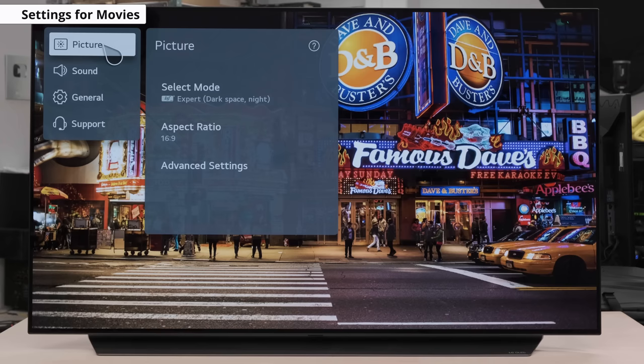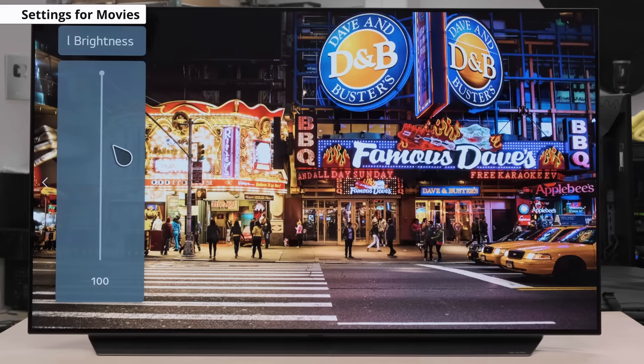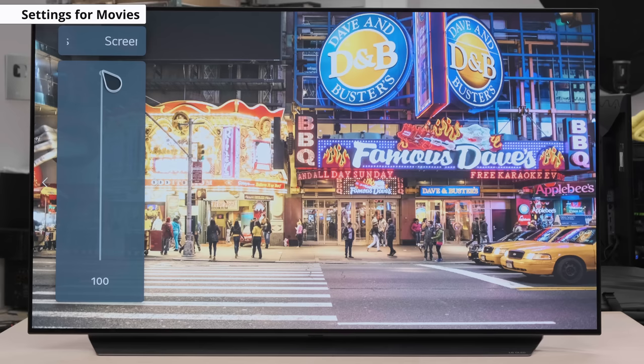If you're looking to increase the TV's luminosity, you can change the OLED pixel brightness setting and adjust it depending on the viewing environment you're in. This won't affect or impact the overall picture quality. You can also increase the screen brightness setting, as this actually adjusts the image brightness and not the luminosity. We tend to leave this setting at 50, but you can try it at different levels and see what works best for you.